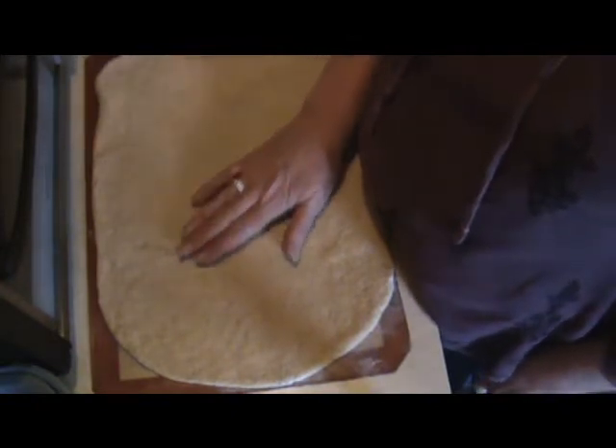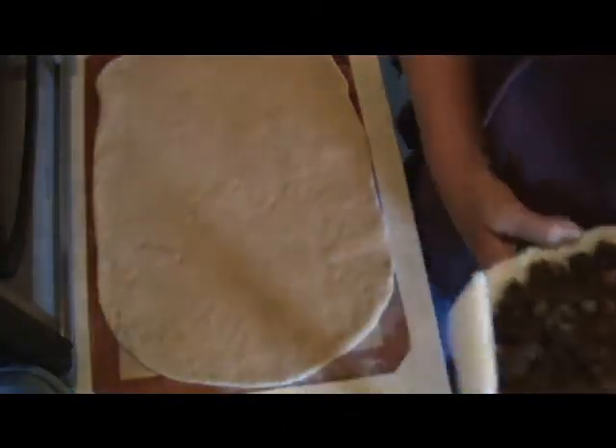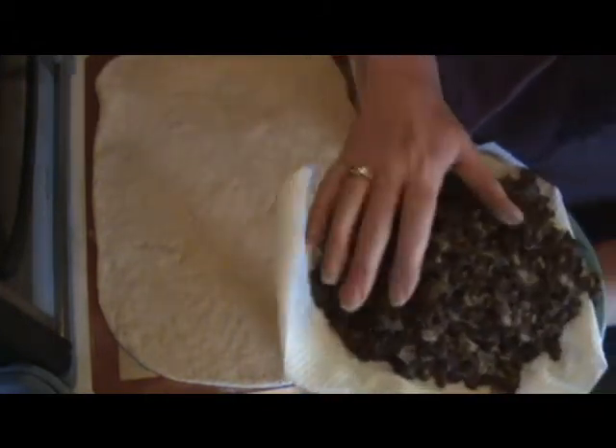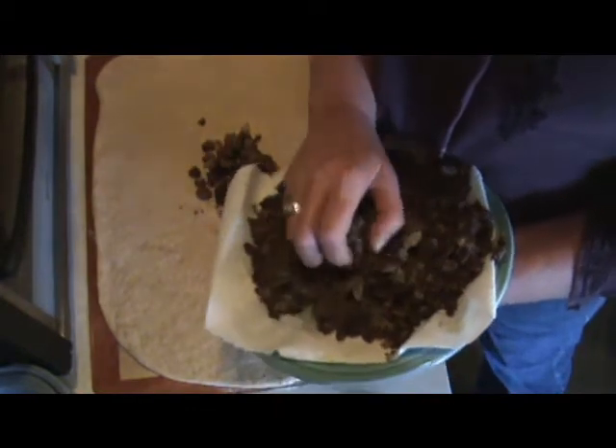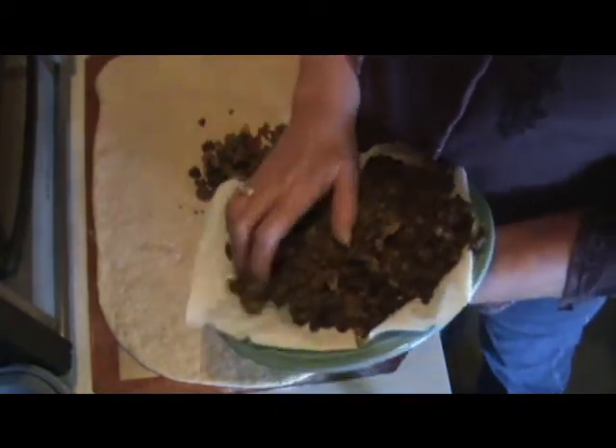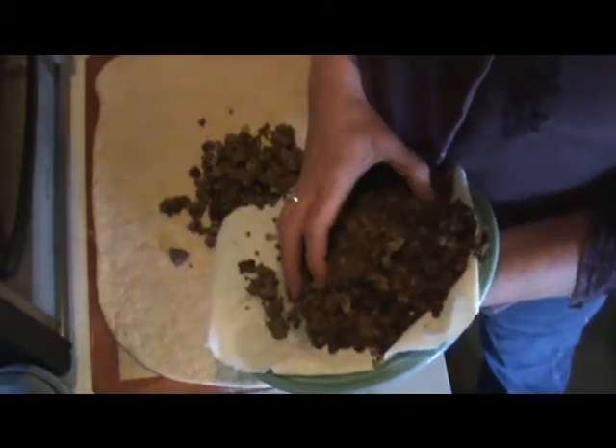I've rolled out my dough — I'm not going to make that now, but I'll link another video where I made it. Know that you can make a two or three batch dough and keep some in the fridge for later. Keeping it in the fridge improves the texture and makes it easy to just pull out for something like this. Now I'm going to put on the meat that has been cooled and drained.